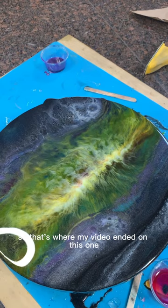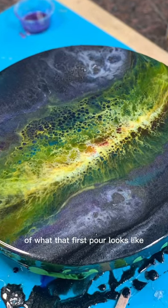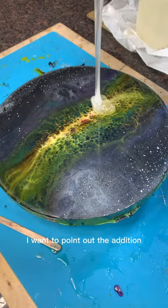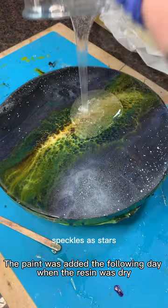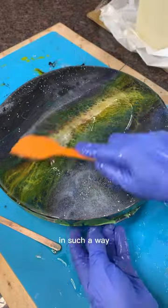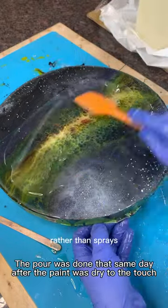That's where my video ended on this one, but here are some images of what that first pour looks like. Now getting into pour number two, I want to point out the addition of my paint speckles as stars. I did that with spray paint — you just hold the can in such a way that it splatters out paint rather than sprays. Unfortunately I didn't record any of that, but I wanted to mention that's how I did it.